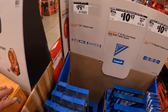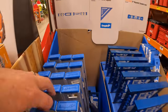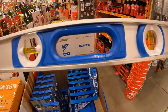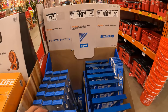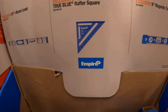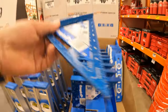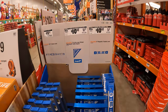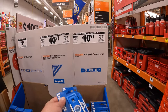$19.97 for the 24-inch I-beam level by Empire — that is metal. $10.97 for their 7-inch high visibility laser-etched True Blue Raptor square. And then $10.97 for their 9-inch magnetic torpedo level.